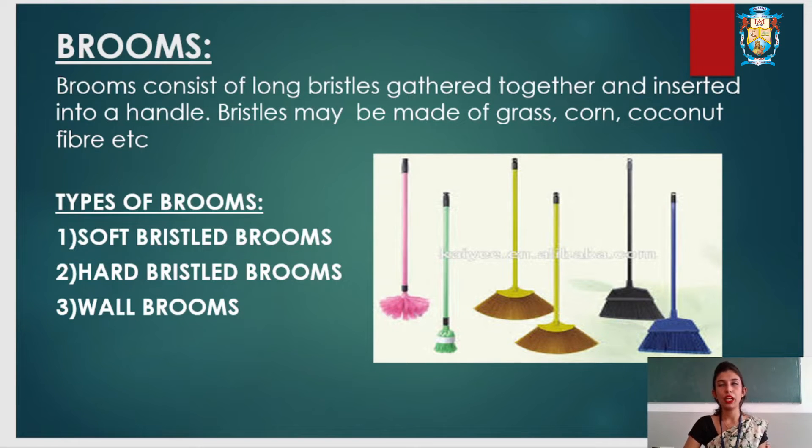There are different types of brooms: soft bristle brooms, hard bristle brooms, and wall brooms. Soft bristle brooms are made from corn fiber or grass and are used for smooth surfaces. Hard bristle brooms are made from coconut fiber and are used on rough surfaces, especially outdoors.